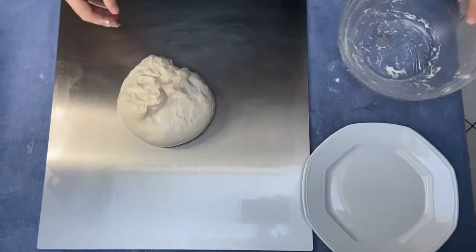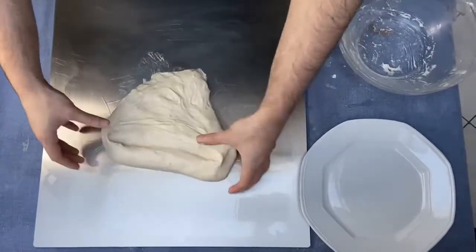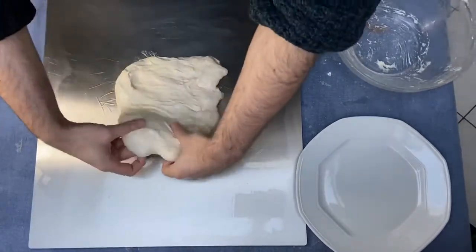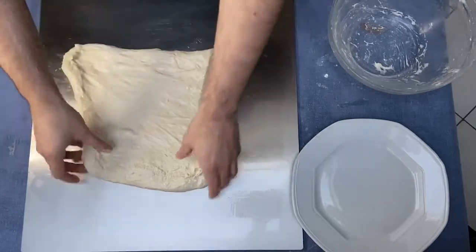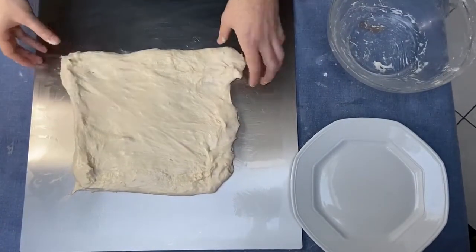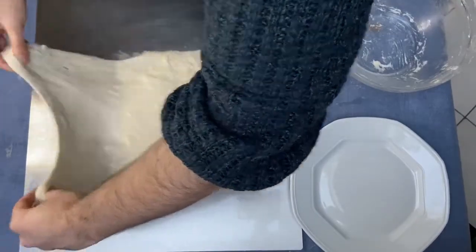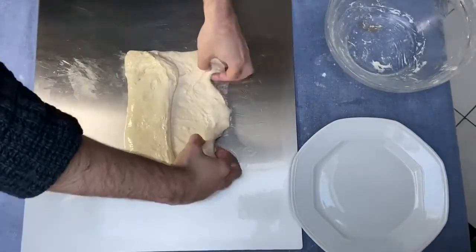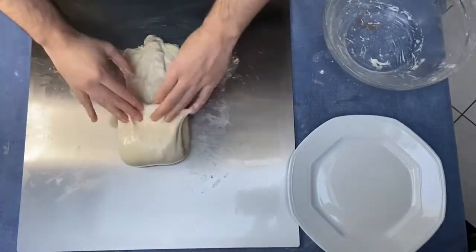The dough is stronger now, as you can see. Now we have to enlarge the dough this way, and then we have to fold it from right to left, from left to right, up and down.